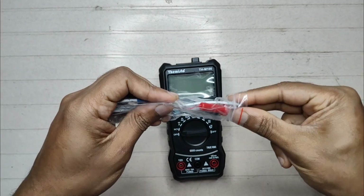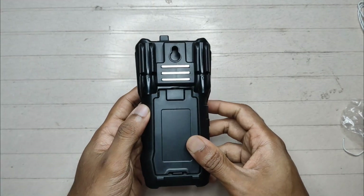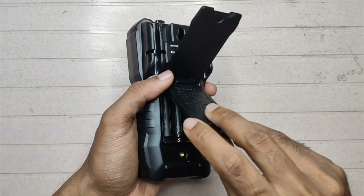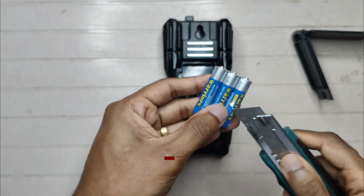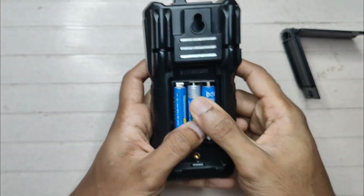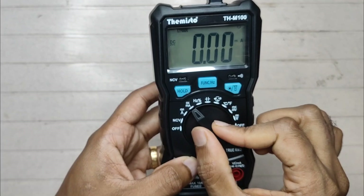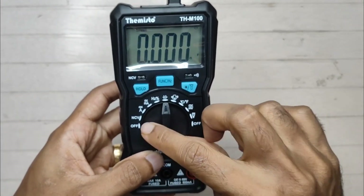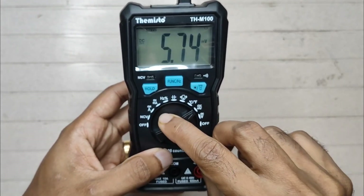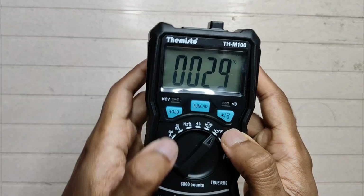Turn the leads, let's insert the battery. The function dial covers: NCV non-contact voltage, Ampere, Milliampere, Hertz, Capacitance, Diode, Resistance and Continuity, Temperature, Millivolt, Volt, and Off. The function switch also selects Degree Celsius or Fahrenheit.